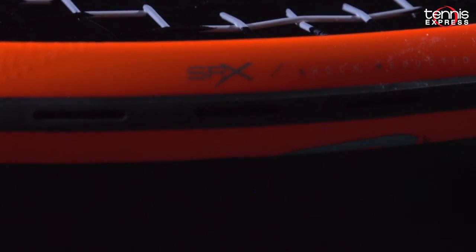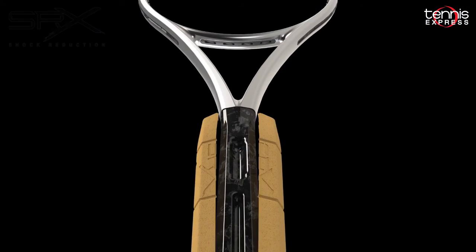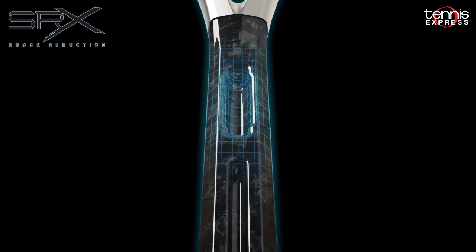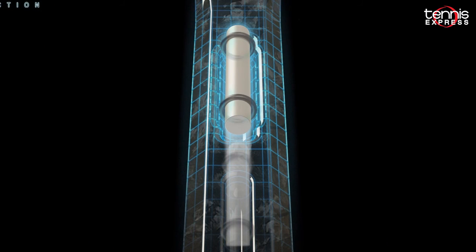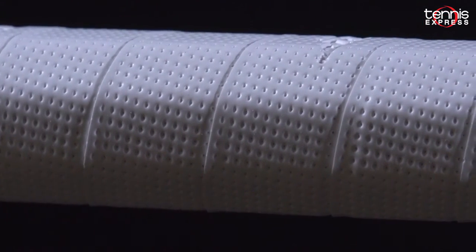New for these rackets is the addition of SPX Shock Reduction. This technology features a glass rod core at the top of the handle to provide enhanced vibration dampening. Lastly for these rackets is the addition of Hyper Flare Butt Caps, which widens the flare to give players a better grip. I just finished up my play test of the Dunlop Force 100.